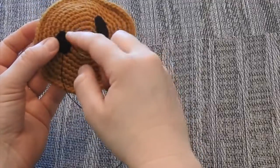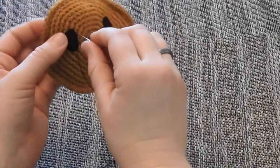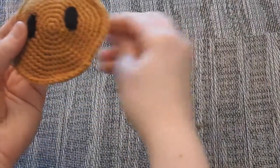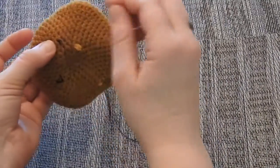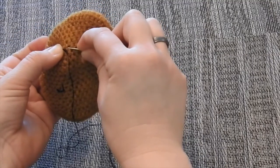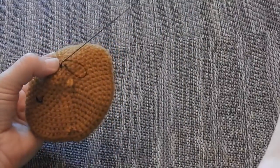We've reached the end of the eye where we started. We need to put the thread through to the back — go just as you would normally to the side, but this time pull it straight to the back. Now you can see it's right next to the knot. To fasten off the end, pick up just a few of the little threads from the back of the yarn, being careful not to go too deep because you don't want to see this on the front. Pull it through until you see a little loop.